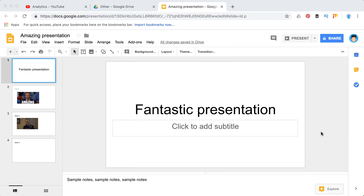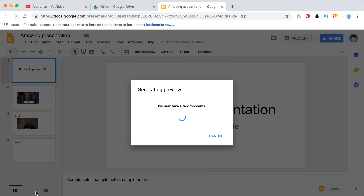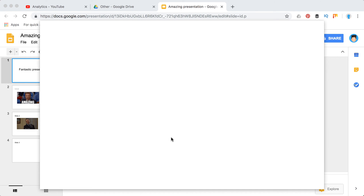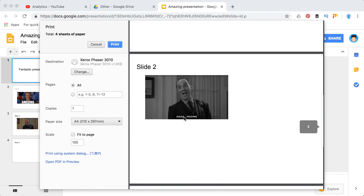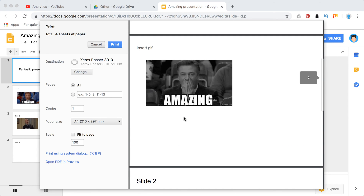How to print Google Slides with notes. If you want to print Google Slides, you go to File and then Print, but you'll notice that this way your slides will be printed without notes. This is quite frustrating — as you can see, there are notes for each slide but they don't appear.